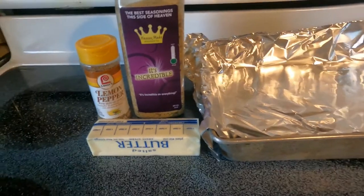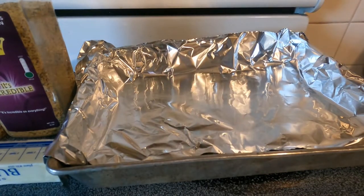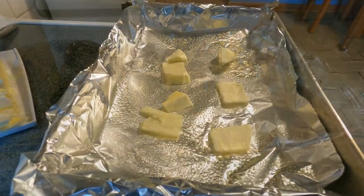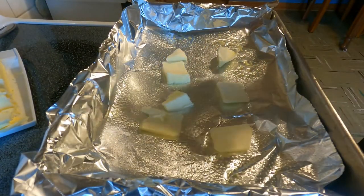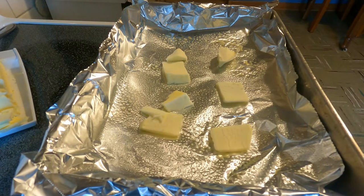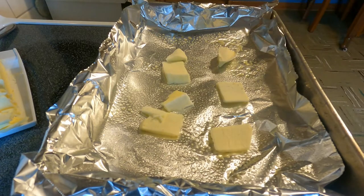So we are going to get our fish in the pan here. I got some aluminum foil in the pan, which makes it for easy clean up. So we will get started. What I did is put some non-stick cooking oil spray on the aluminum foil.